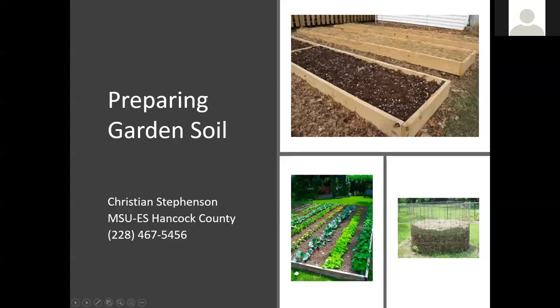Hello, I'm Christian Stevenson with the Mississippi State University Extension Service in Hancock County, joining you today by Zoom to talk about garden soil — preparing it, understanding all the components of it, and how we can improve it.